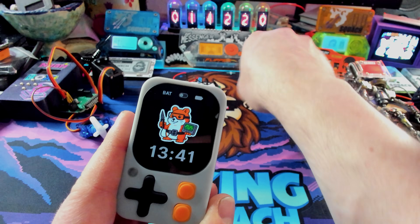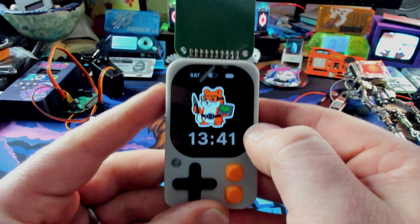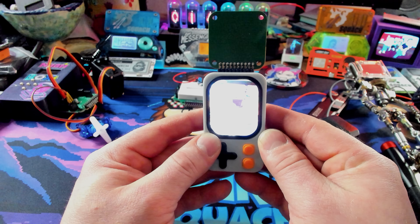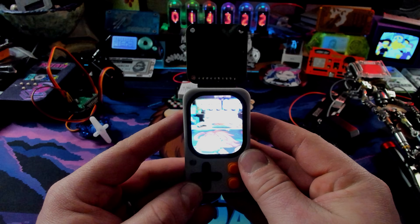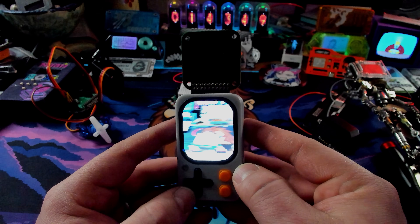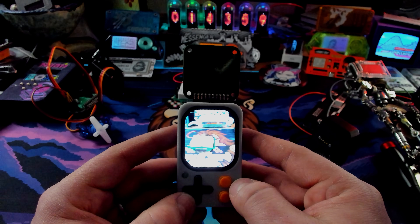The last GPIO board is the camera — a little camera board that plugs into the top facing away. One thing you can do is take a picture with the camera and run it through the AI system, which could be useful. It's a bit oversaturated right now, but it does work. Hold down the button for a second and it takes a picture and saves it to the SD card. Not the highest frame rate camera in the world, but it works — and since this has AI you can do a lot more with it than the Flipper Zero camera add-on.